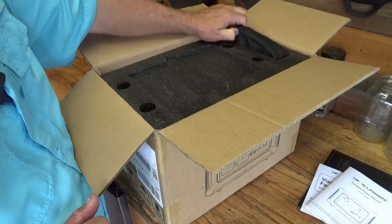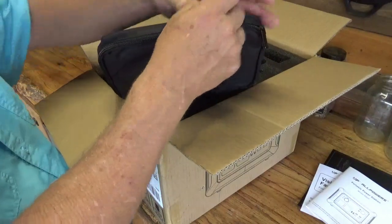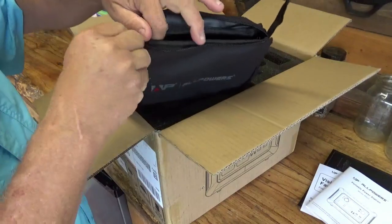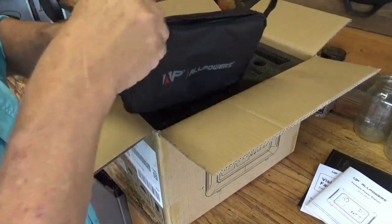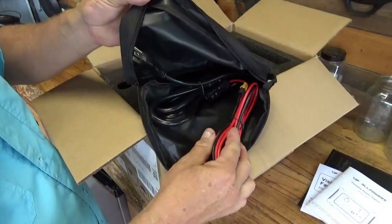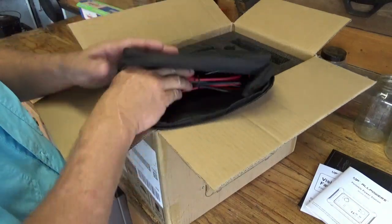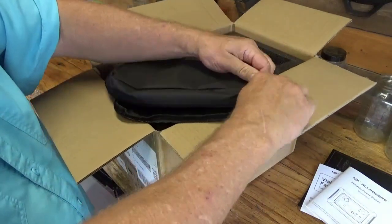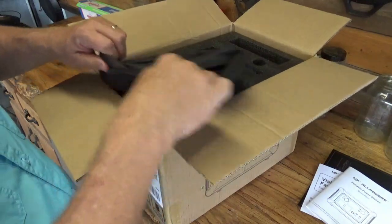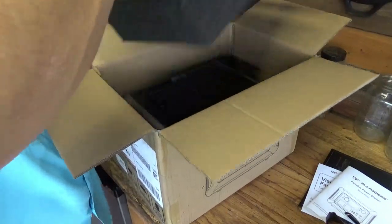Over here I see it has an accessory bag — something I didn't really get with my Blue Eddy. If you guys follow along, you saw that on our Smoky Mountains trip. It's a nice bag for your cords. So a nice carrying case and storage case for your cords — that's a nice touch.